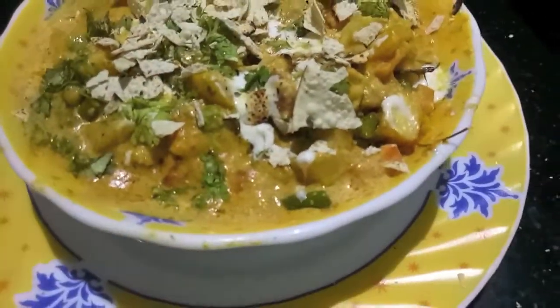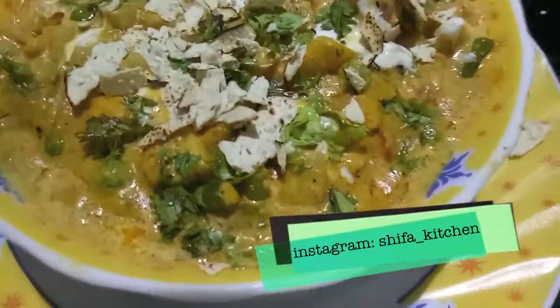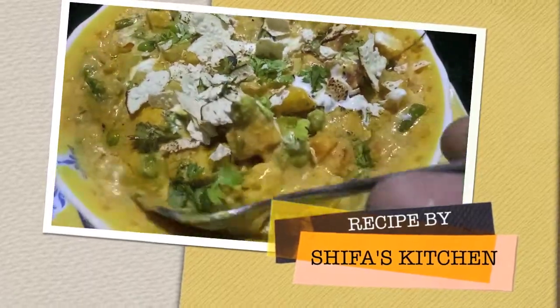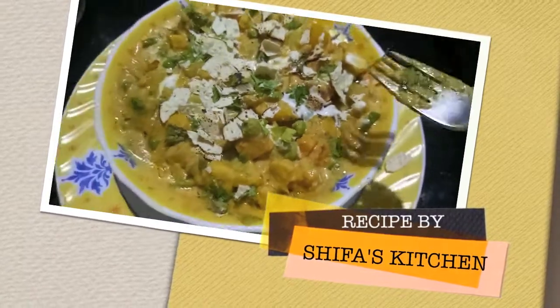If you like my recipe, please give a thumbs up. Also, if you recreate any of my recipes, don't forget to tag me on any of my social media — Facebook and Instagram. Subscribe to my channel and hit the bell icon to get notified when I upload a new video. Thank you!